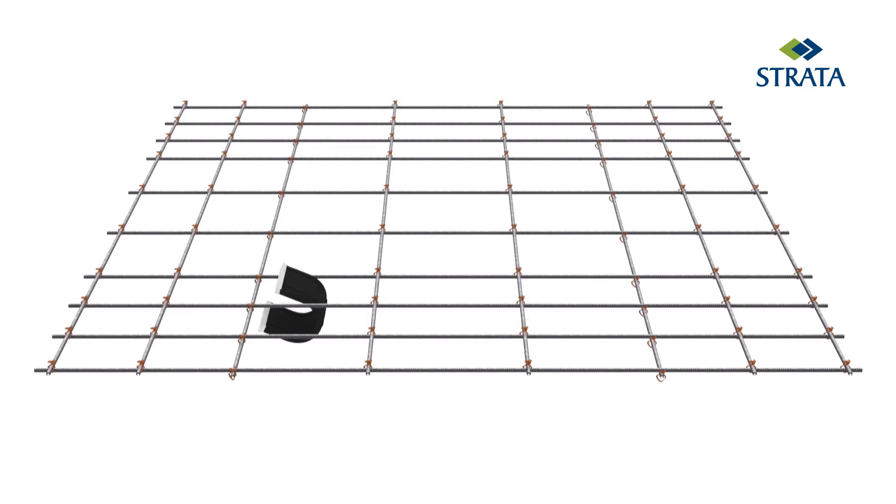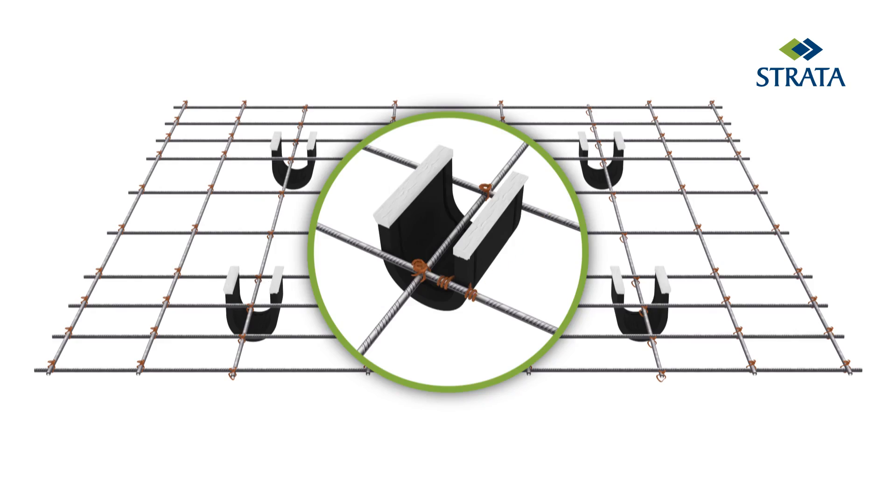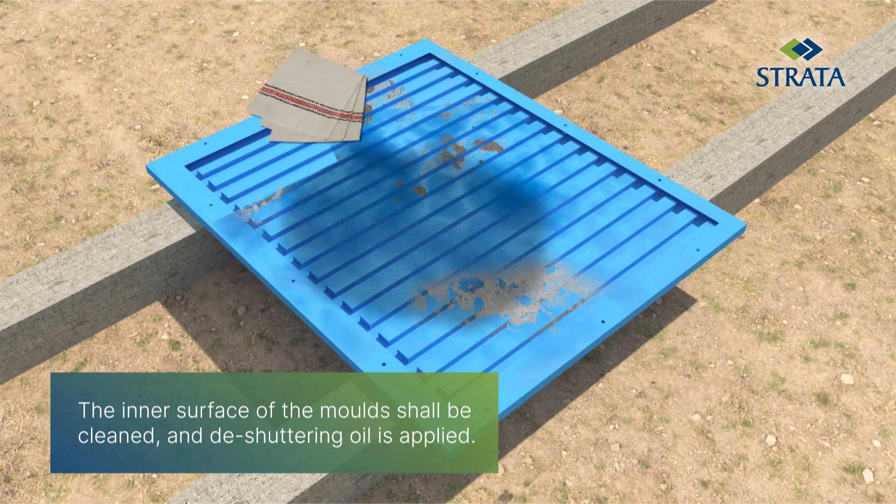The Strata Connect inserts must be placed in position within the assembled cage and tied to the vertical bars with binding wire. The surface of the panel mold has to be perfectly leveled.